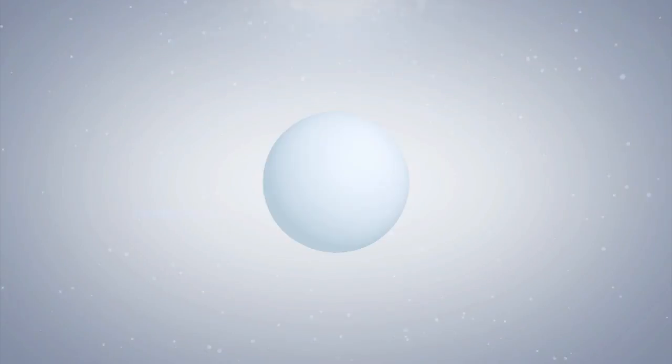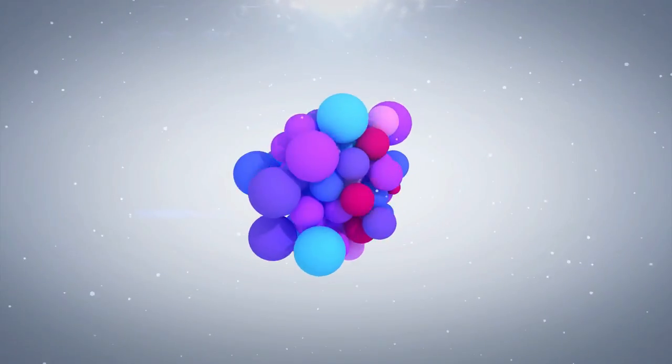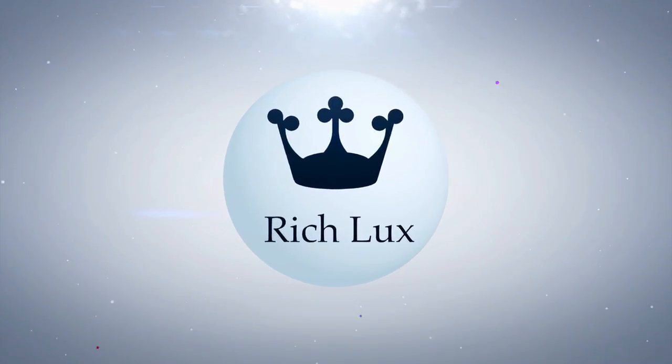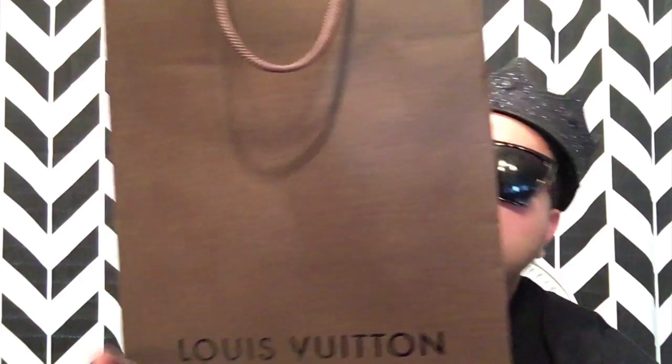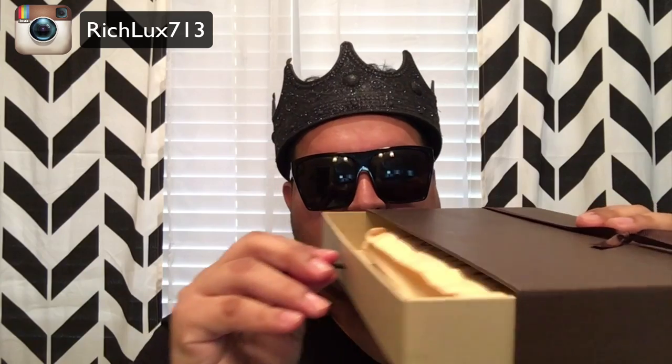What's going on everyone? It's Rich Lux. So in the box here — oh yeah — this is something that I really do love. This is a piece that a lot of people either love or hate. That whole collection when it came out, so I was really happy that I was able to find it.